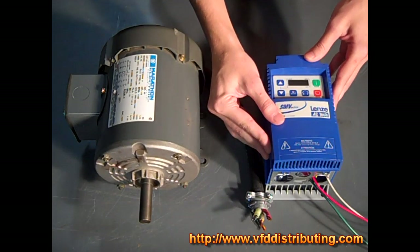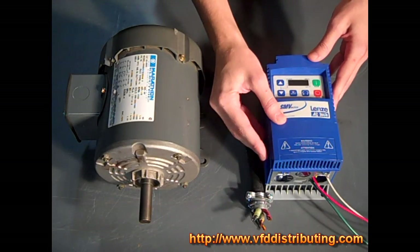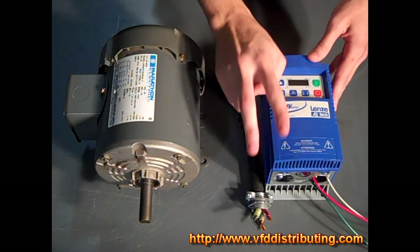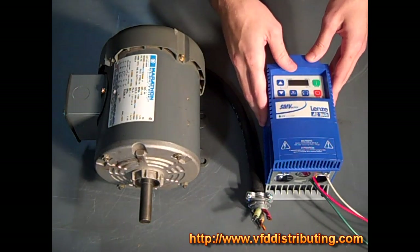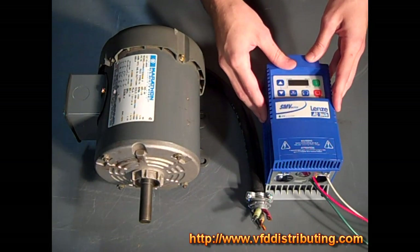The acceleration and deceleration profiles available include two independent accel ramps and two independent decel ramps. There's also linear acceleration, S-type acceleration, and you can also do auxiliary ramp to stop.